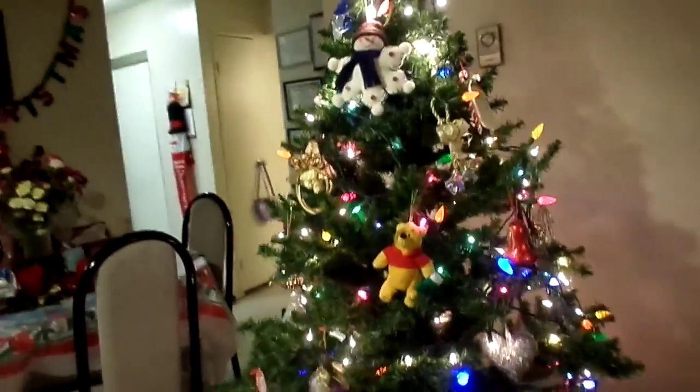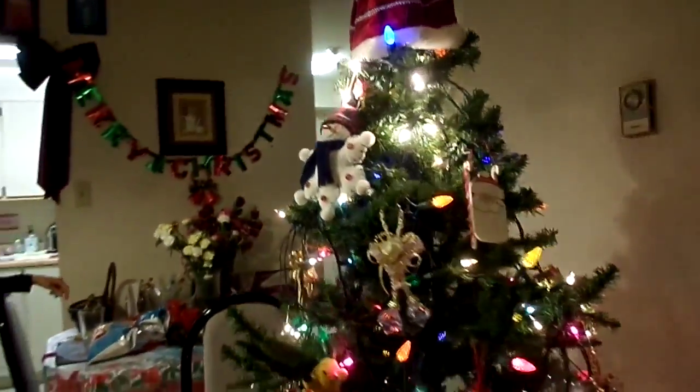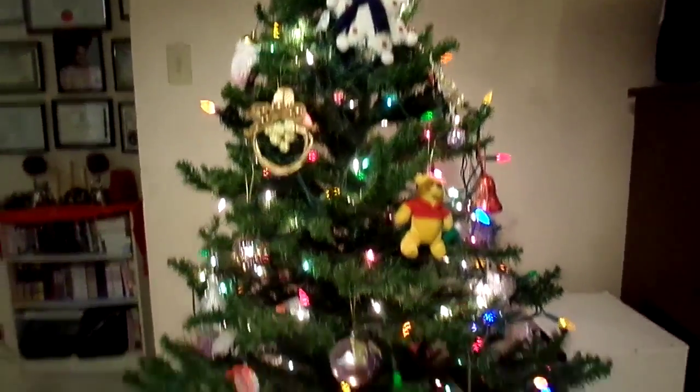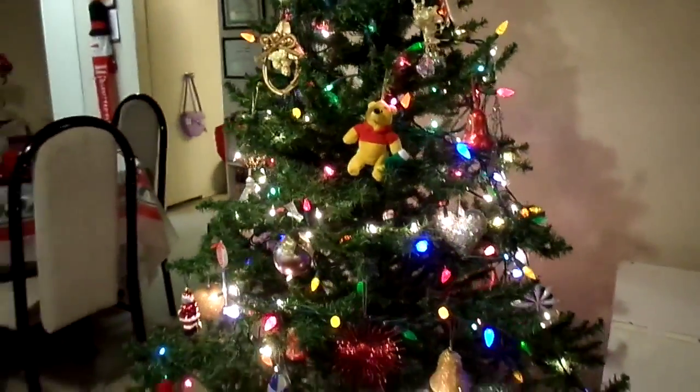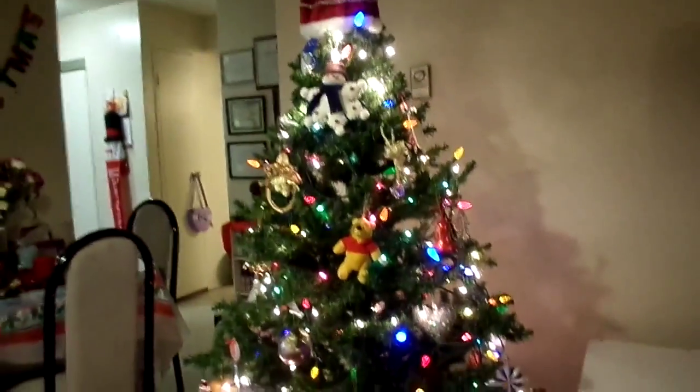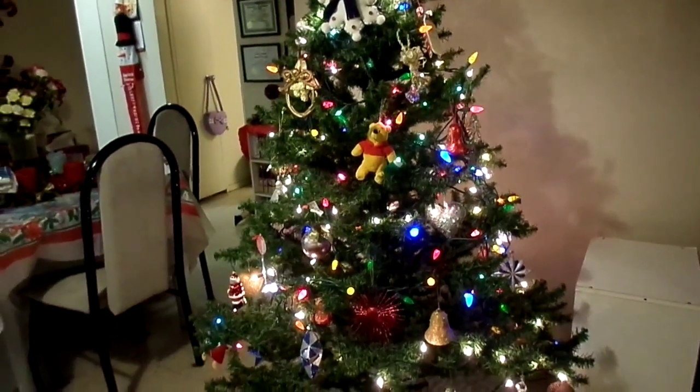Here is our tree from a distance. This is with our lights on, and I'll show you how our Christmas tree looks with our lights off. But as you can see, we totally went for color this year — reds, golds, silvers. It just brings back how our Christmas tree used to be like back in the 90s. So here it is with lights on, and lights off is coming up next.